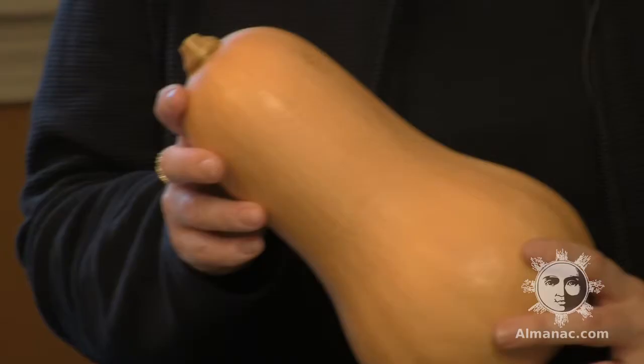What makes butternut squash so super? Well, it contains a generous helping of vitamin C, potassium, and is an excellent source of dietary fiber, omega-3s, and a multitude of B vitamins.